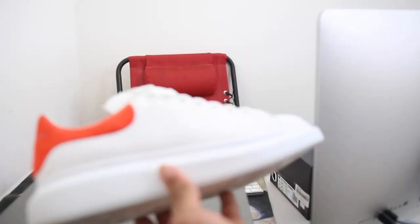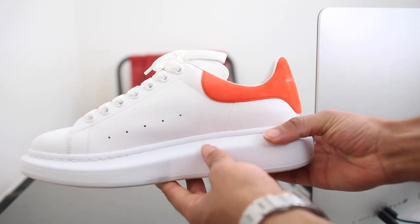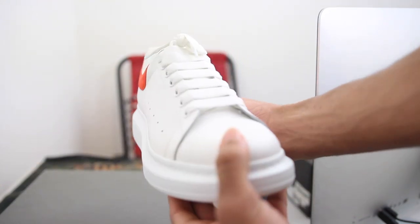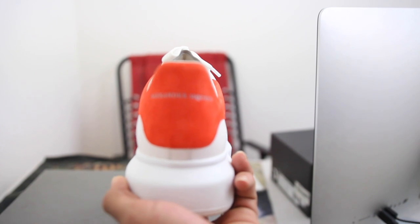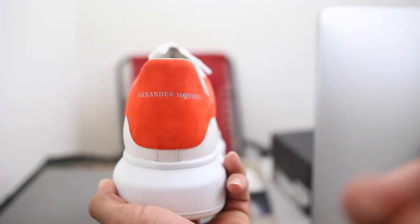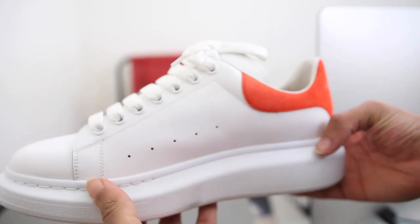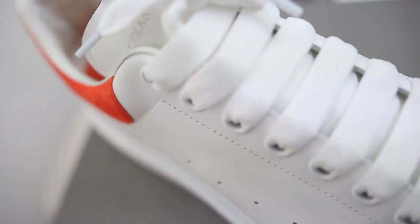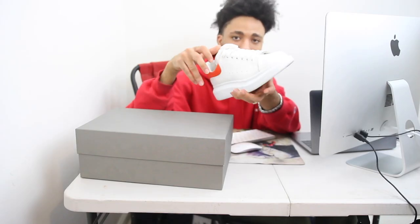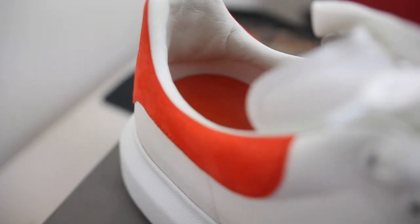Going from the bottom all the way to the top: the bottom has a white-on-white look — white stitching with a big fat white oversized sole, really big. The piping around the medial side, lateral side, front and back are all white. Moving up to the upper, it's white leather with five dots going up the side, white stitching, orange suede back tabs, and an orange suede cap at the back. It comes with nice fat laces, a pretty thin tongue, soft leather interior, and the inner sole says Alexander McQueen in orange.